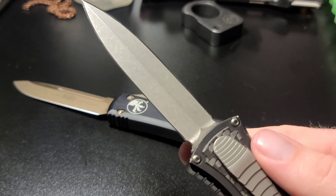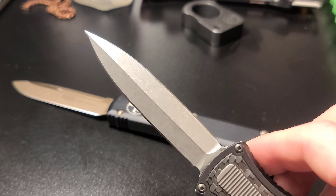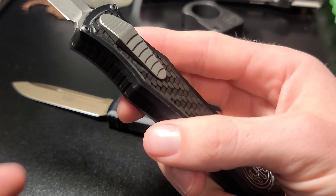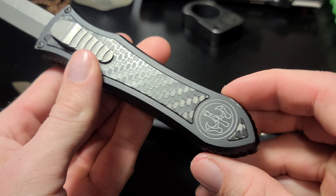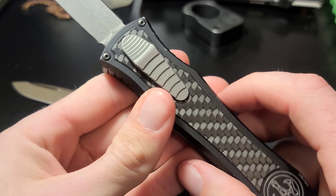You're probably wondering why such a low price, since I was saying these go for $1,800 new. This one is in used condition — it's got some scuffs on it in a few places. The blade, though, is in very good condition — no scratches at all, no chips on the edge. Overall, the knife is in very good condition; it just has a few scuffs. Nothing crazy.